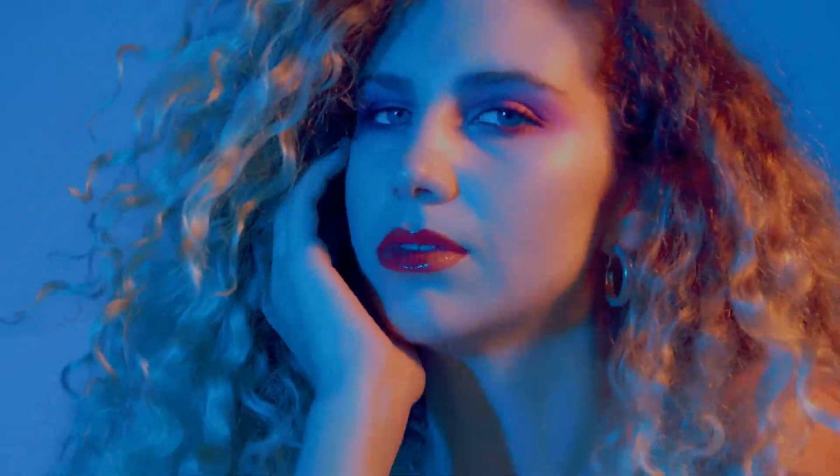Applying a skin numbing cream is typically very easy. For the best results, it should be applied in layers. A thin layer should first be applied to the skin and rubbed in, followed by a thicker layer of cream which should not be rubbed in. Instead, it should sit on the skin for a while. Some people cover the numbing cream with plastic wrap, which helps warm the area and can help make the cream more potent.